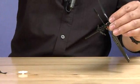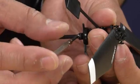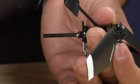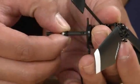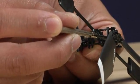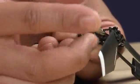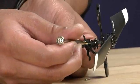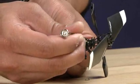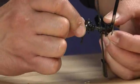Set your airframe aside because we'll be working on the rotor head assembly. Go ahead and remove the main shaft collar. Then, go ahead and remove the screw fastening the main rotor hub onto the main shaft. Go ahead and remove the screw fastening the anti-rotation collar. The main shaft should now slide right out.